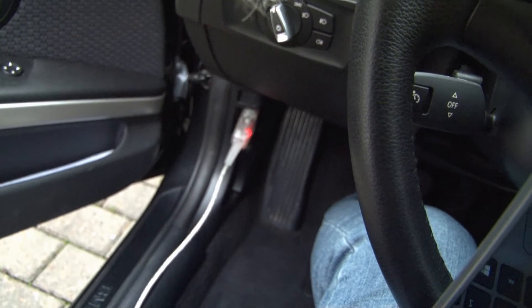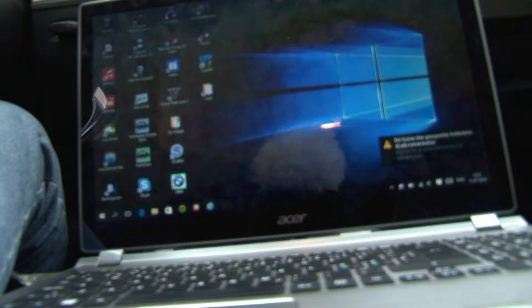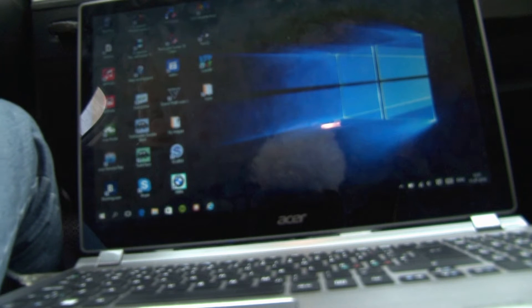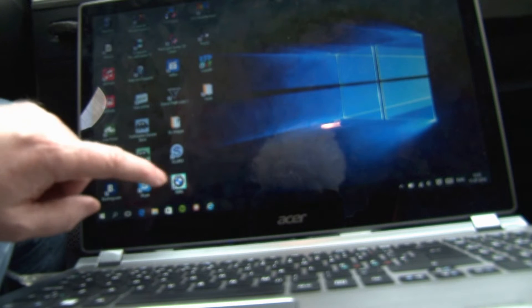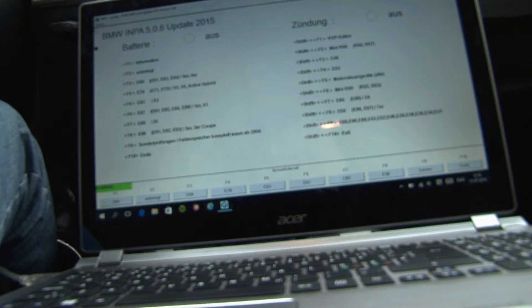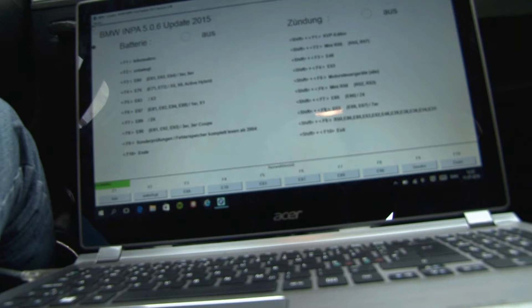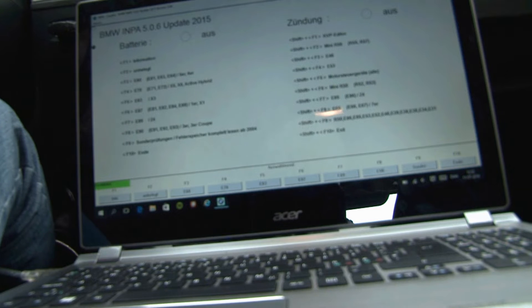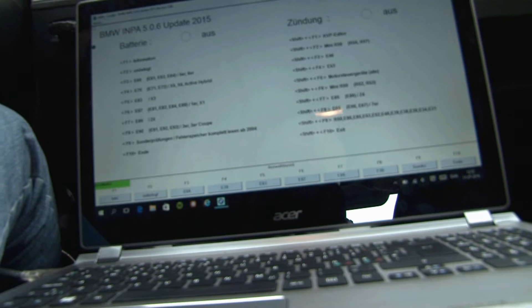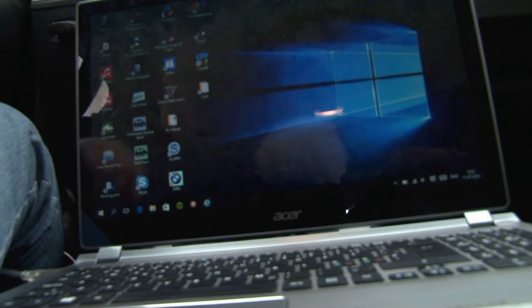Turn on the red light. Let's start the program called Input, and turn on the ignition. And connect it.